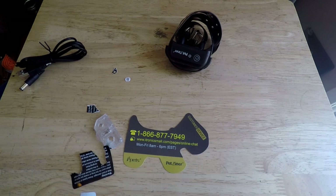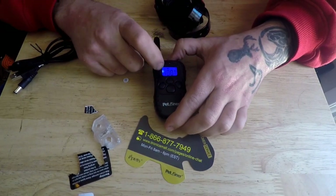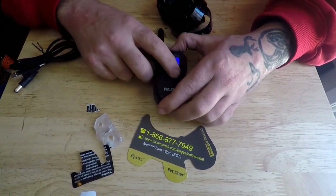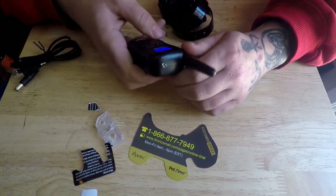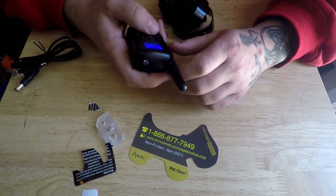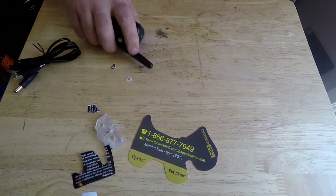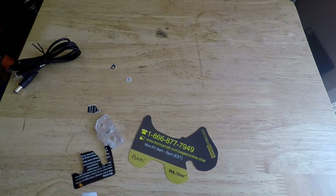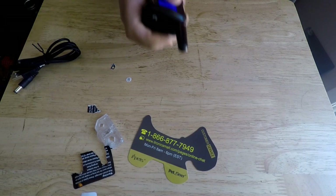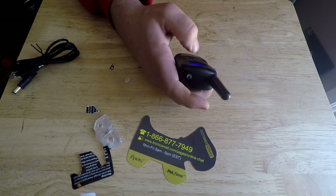There's the remote — everything comes with batteries and charged. So here's your remote, you have your mode. You have your shock, and you have a light. You hit the light button and there you got the light — the collar will light up as well.